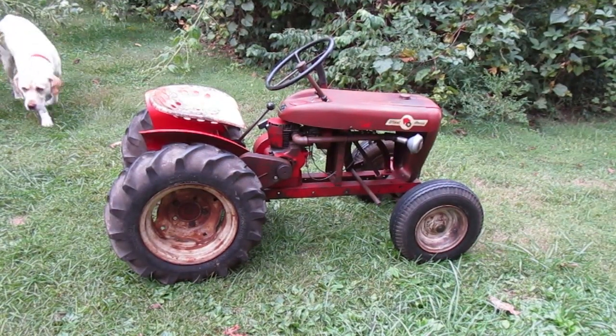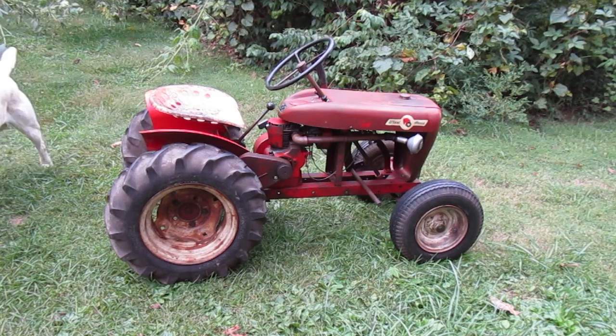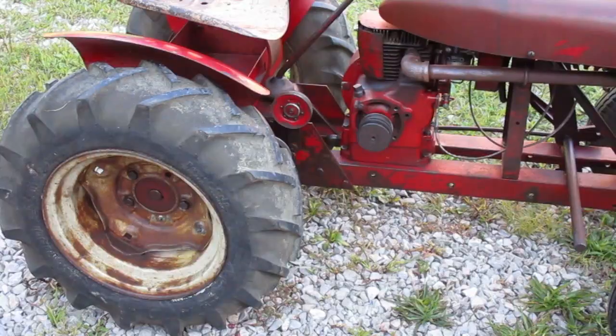I have this Kohler engine here and I want to set the ignition timing. This process is the same for any Kohler K-series engine built in the late 50s or early 60s.